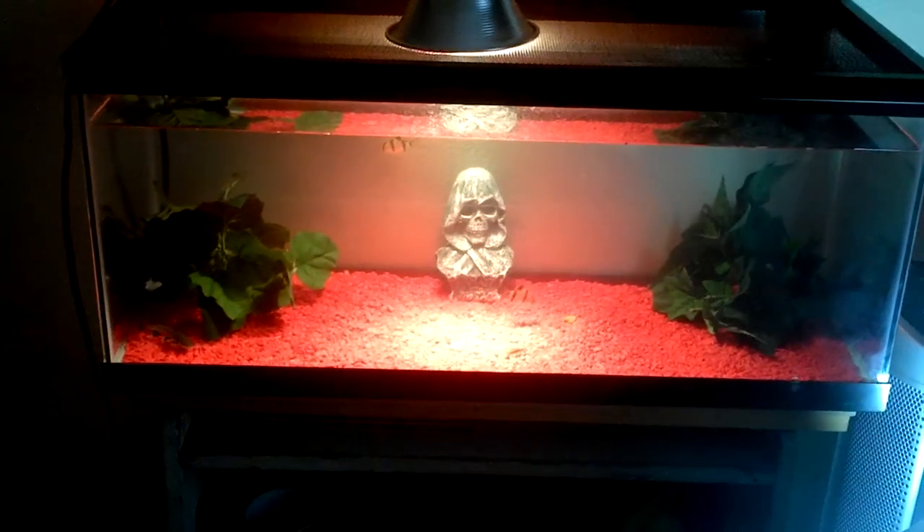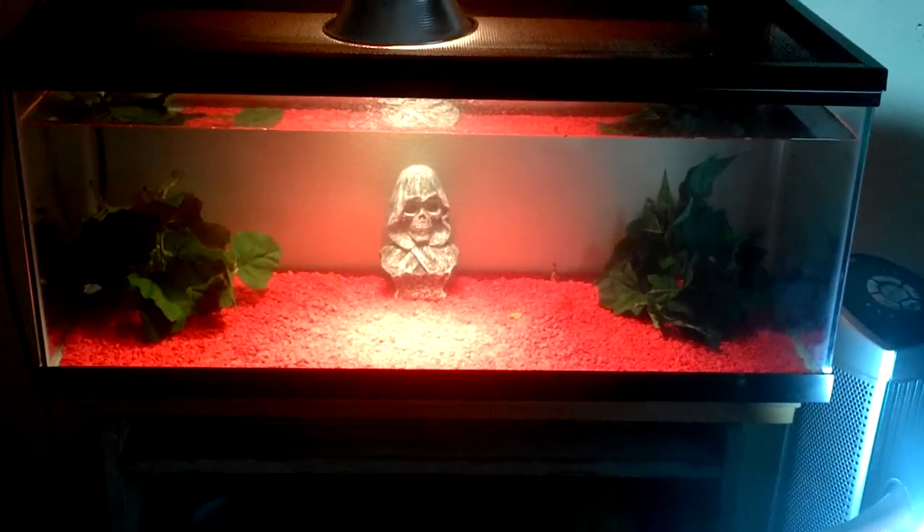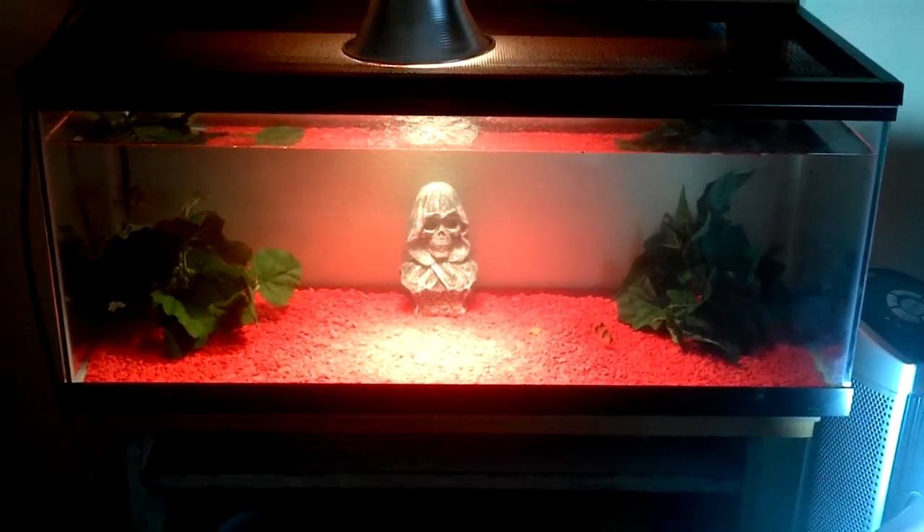Thanks for watching. Let me know what you think of my fish and what they were doing right there. See you later.